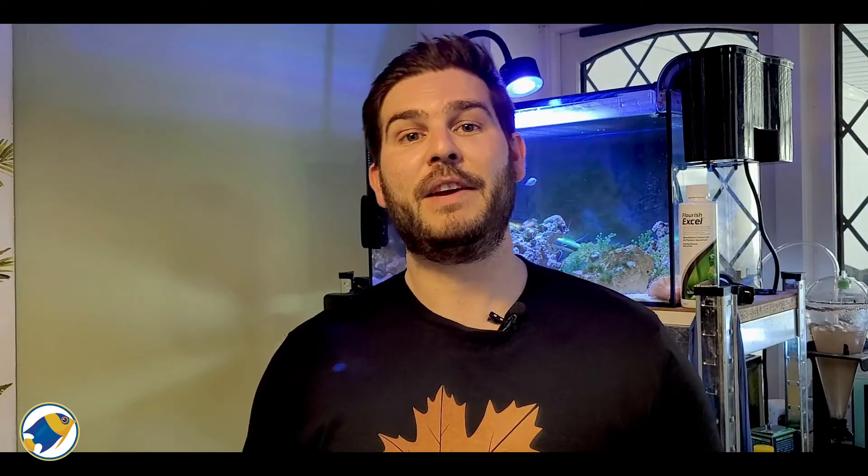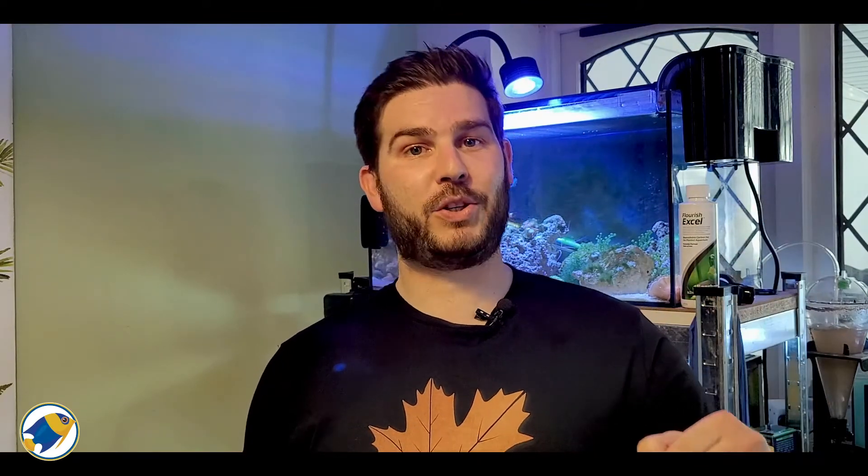If you liked this video, please give it a thumbs up and let me know in the comments below what processes you use with your water and how you condition it — I'd love to know. If you want to support the channel, there's a link to my Patreon and merch store in the comments below. Until next time, stay safe.